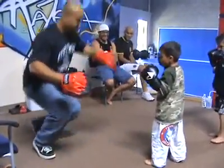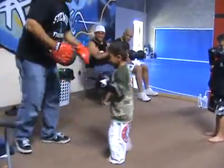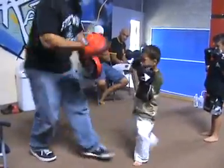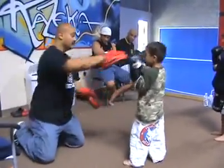Good. Chin check. Good, push away. Good. Good. Slip back. Good.